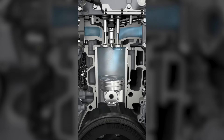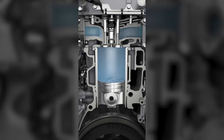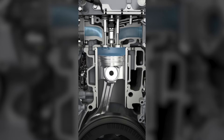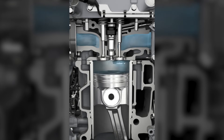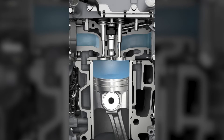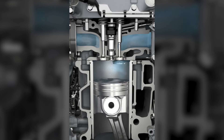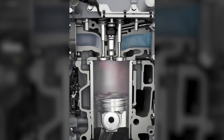The compression release brake works by allowing the exhaust valve to open at the end of the compression stroke during engine braking. The compression stroke will slow down the engine speed, and by releasing the pressure at the top of the piston stroke, the compressed air will not return the energy to the engine during the piston's downstroke.